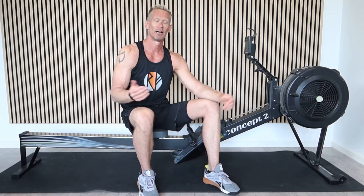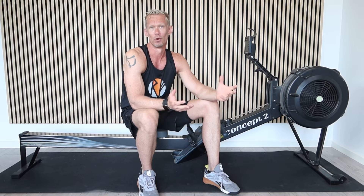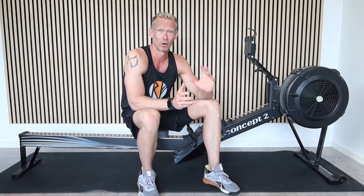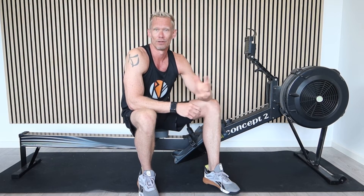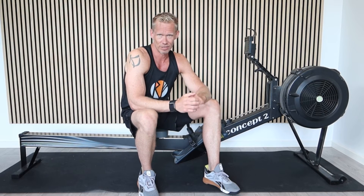The higher the wattage, the better the performance, the faster your rowing time will be. For instance, one of the top world rowers on the rowing ergometer, on the Concept2, on a 2K, they will put out close to 600 watts on average, which is equivalent to somewhere around 5 minutes 32 to 5 minutes 40 seconds — which is world class, and around that is the world record.